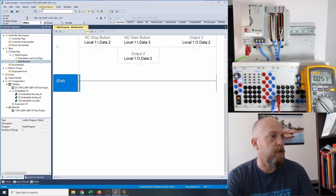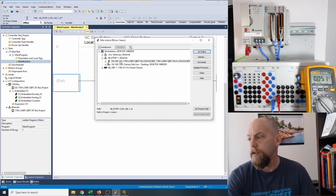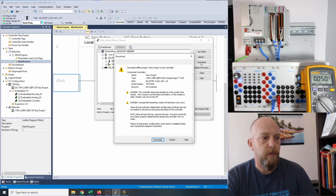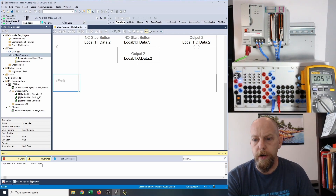So I'm going to right click on the output, go to edit main operand description, and call it output number two. As soon as I do that and change that name, we should see that the holding contact name changes at the same time — and yes, it does. So now we're good to go. We're going to download to the unit. Going to communications, who's active. We have our PLC at 192.168.1.10 hooked up with the Ethernet cable. So we're going to click on this and click download. This is just telling us we're downloading to the machine — it's our CompactLogix 5370. Zero errors, zero warnings. That's good.